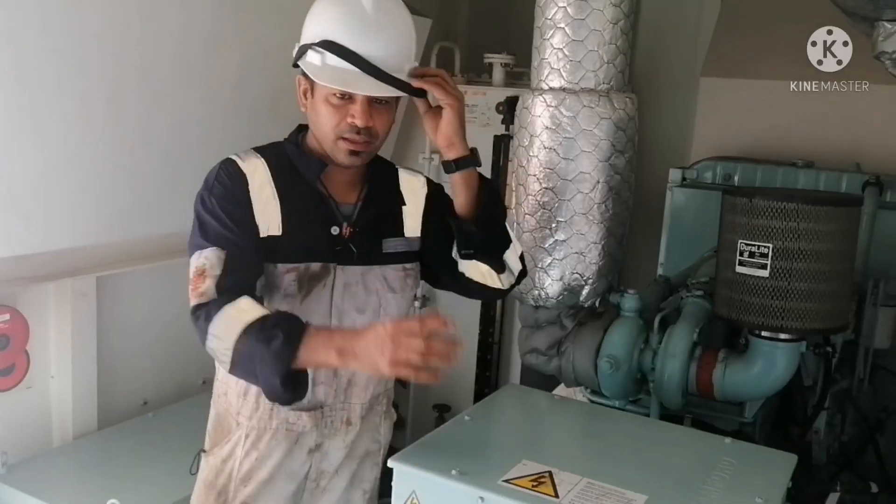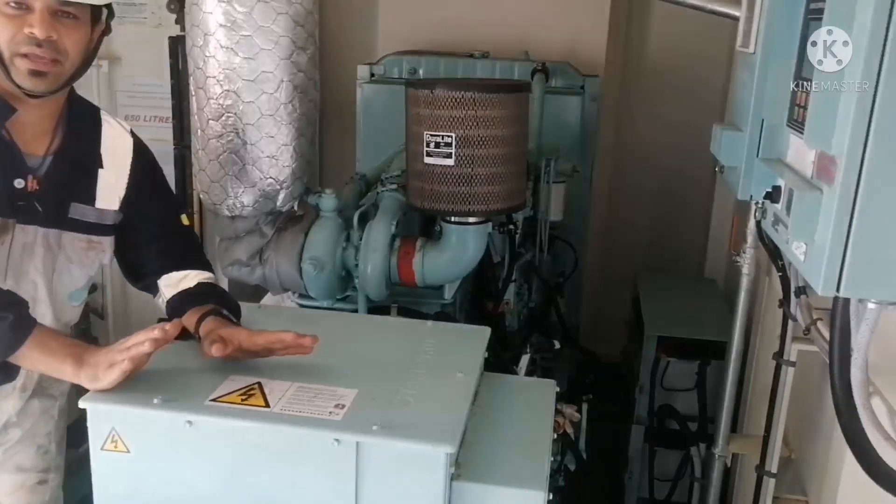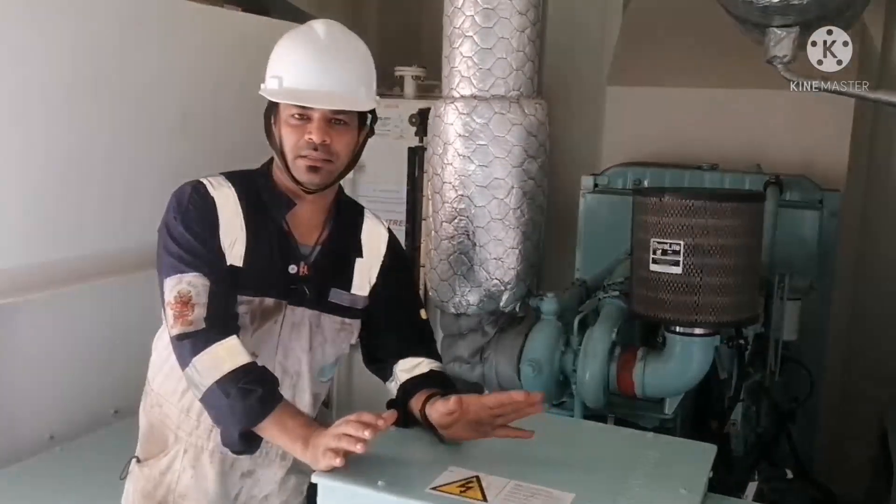Hi everyone, welcome to our marine knowledge channel. This is your sailor Basha. Today we are going to show some videos and information about how to start an emergency generator — what checks we need to do before starting, and what checks we need to do once the emergency generator is started. We will go inside the video. This is our emergency generator room.